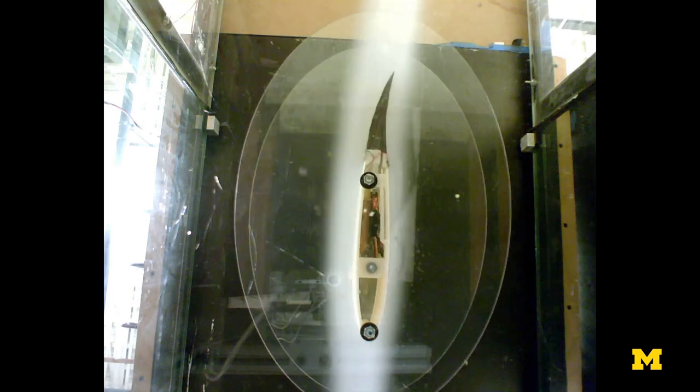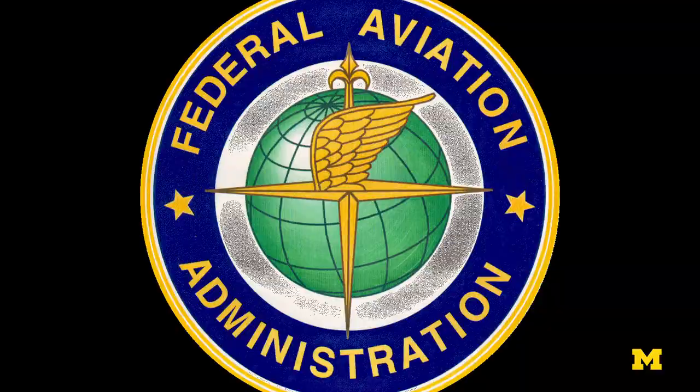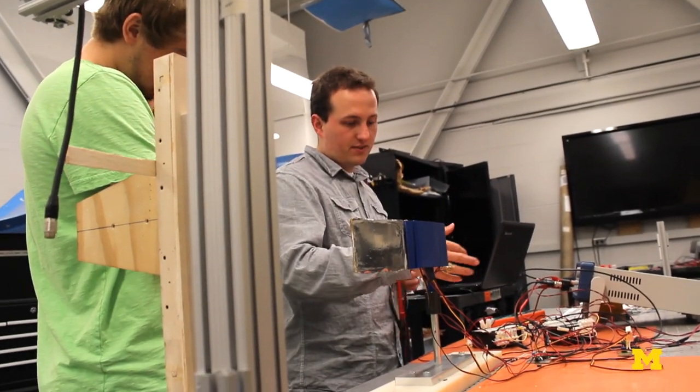We've tested them in a wind tunnel. In the future, I expect this technology to be limited to unmanned aerial vehicles. The FAA is a huge force — it's a good force — but it puts so many roadblocks in terms of new technologies on aircraft that I think it will be decades and decades before any type of morphing technology shows up on an actual airplane.